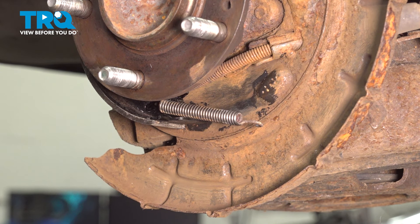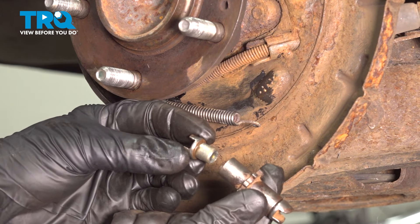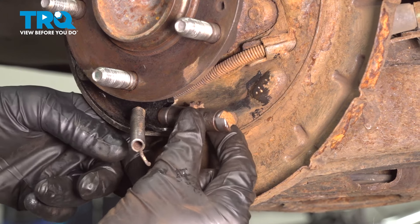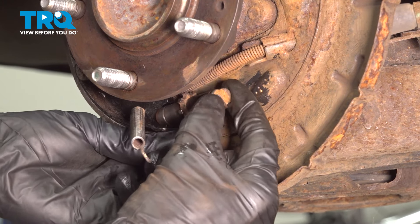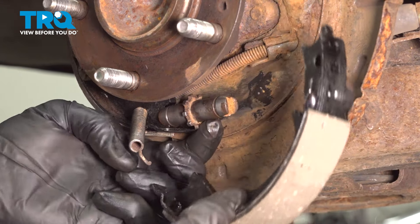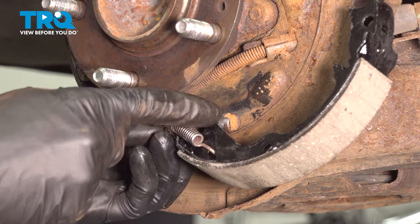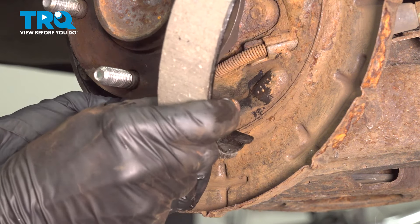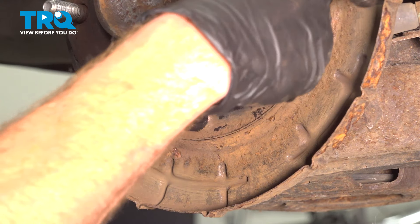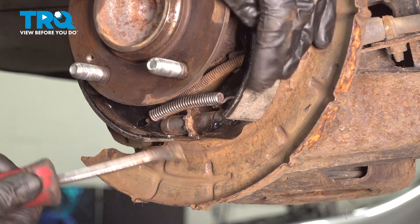Now it's time for the lower spring. Once you have that installed, we're making our way back to that adjuster — once again in the proper position. We want to make sure that we slide that onto the parking brake shoe; it should sit right on there. Now while that's sitting on there, we're going to continue on with our other parking brake shoe, the forward shoe. Go ahead and stretch it right on over that spring, bring it over the adjuster, right inside the groove, and slide it into position.